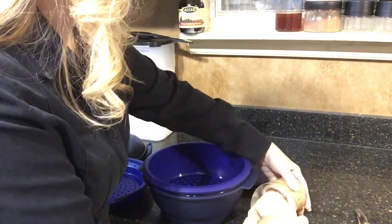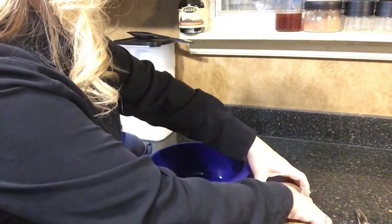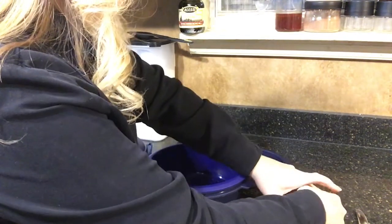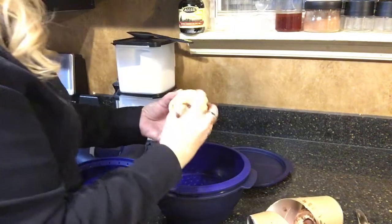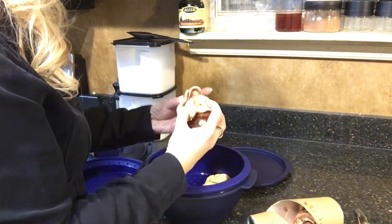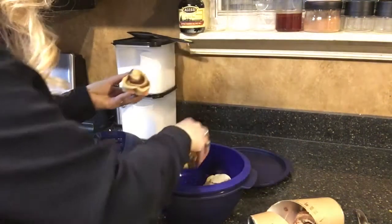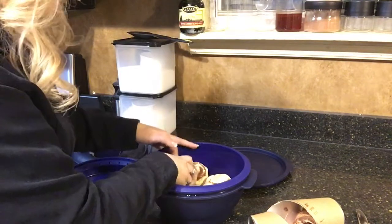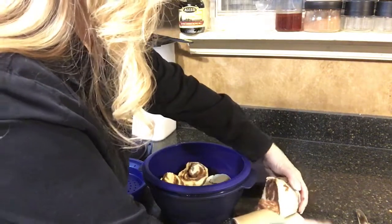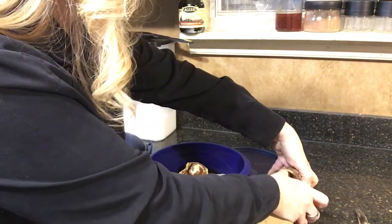Oh, this looks good! These look really good. Let me see if I can separate them properly. It's got a chocolate layer instead of the cinnamon and sugar. They smell really good, and these actually have a marshmallow frosting, so that should be really yummy.